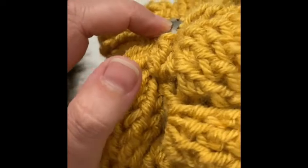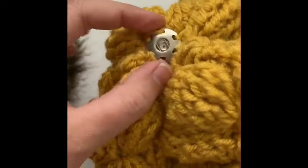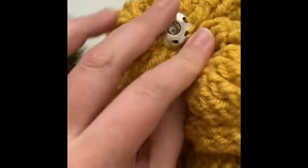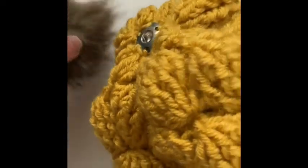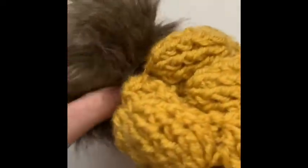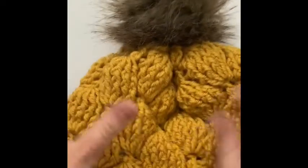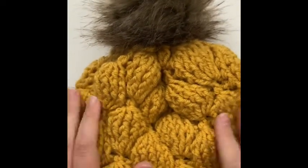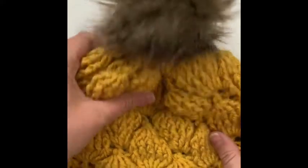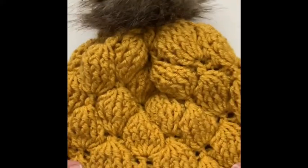For sewing the female snap onto the hat, make sure it's right at the top of the hat and go in and out from inside the hat to outside the hat, the same as for the male part — go around at least once or twice. Then the pom will snap into place and it's nice and secure and ready to wear. I'll put some links in the description to faux fur and the different tools used in this tutorial.